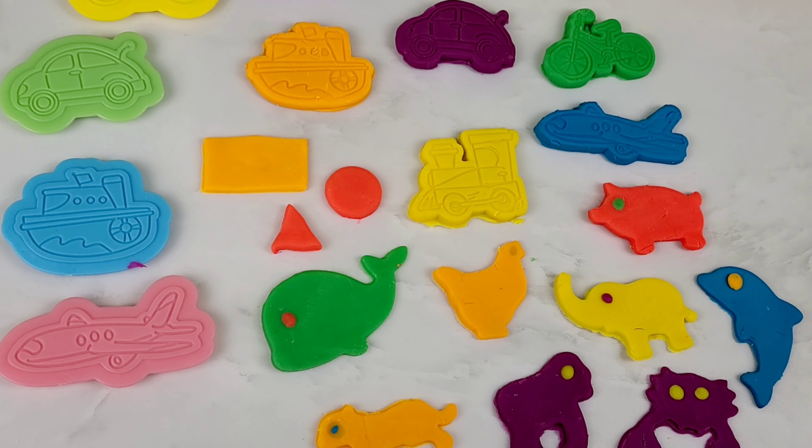Let's put some orange eyes on the whale. Now let's grab the blue crab with the purple Play-Doh. Roll it out and now we push the crab against the purple Play-Doh. And now we have our crab. Now let's add some yellow eyes. Now let's grab the orange elephant with the yellow Play-Doh. Roll it out and now we push. And we have our yellow elephant.